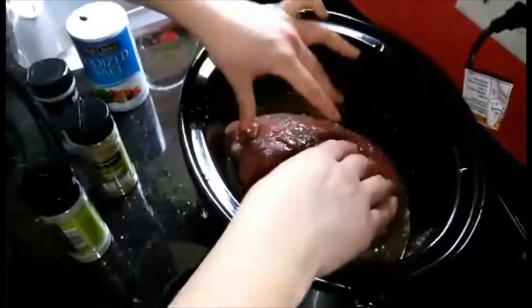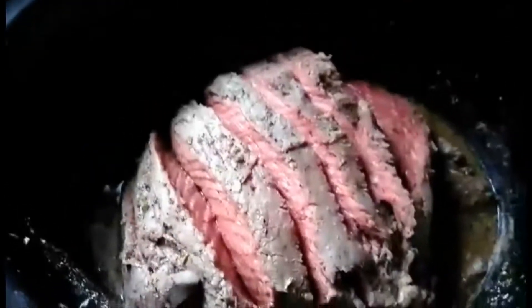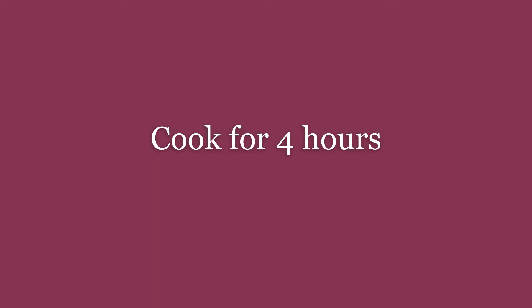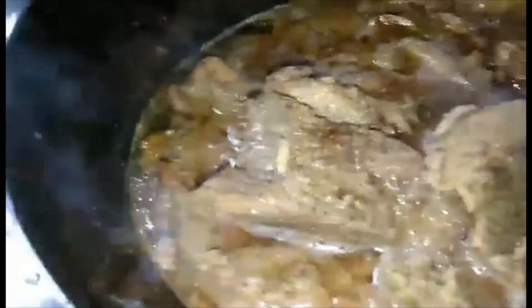Then we just leave it in here for about two hours. After about two hours, you want to come back and check on your beef. What I did was just start to cut it like this, so when I flip it, all the juices can go inside and get seasoned. So this is like two hours in — I cut it all the way through.